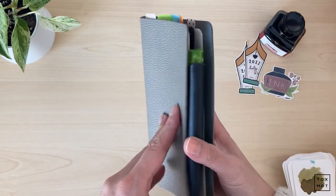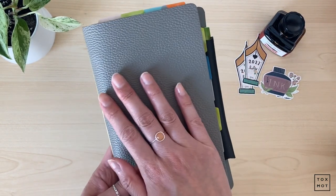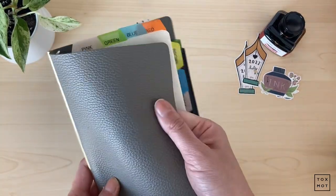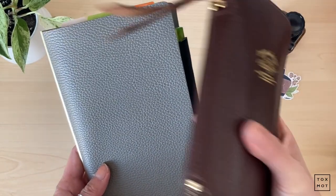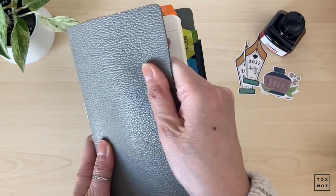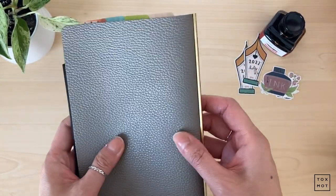If anything changes I'll let you guys know, but so far that's how I'm using it. As for the leather, I do wish I had gotten the camel one — this one is not really soft to me. Compared to like the Superior Labor, it's completely different: that one is soft and delicious, while this one is kind of dry. It's high quality as well, but it's definitely not the same type of leather.